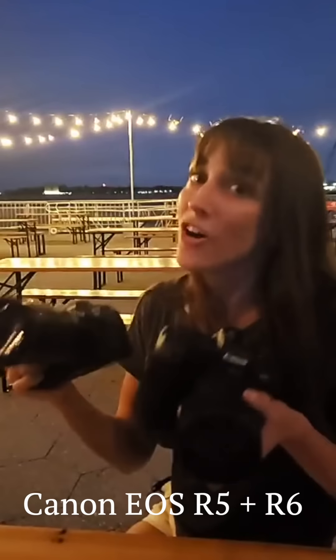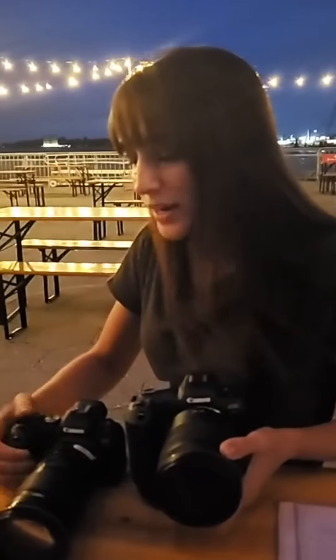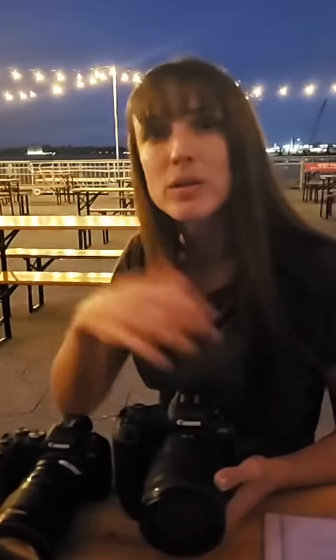I have both the R5 and the R6, the brand new Canon full-frame mirrorless cameras. And a big question that I get about both of these is how do they handle low light? Well, we're going to test that. We're going to do some low light portraits with both of these cameras. I'll try to keep the settings somewhat the same, but I also wanted to show you what it would be like with two different lenses.